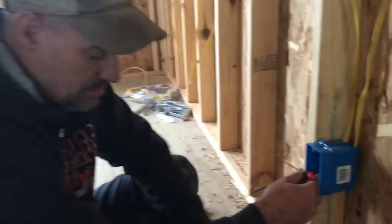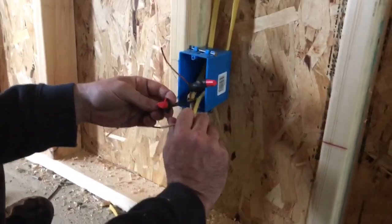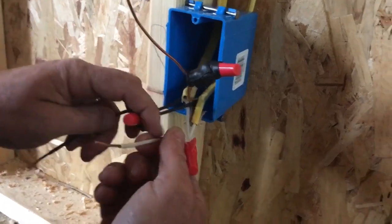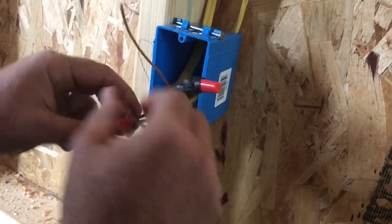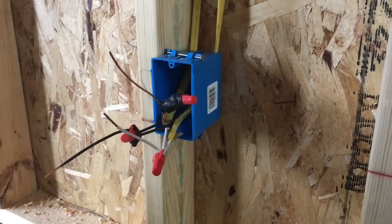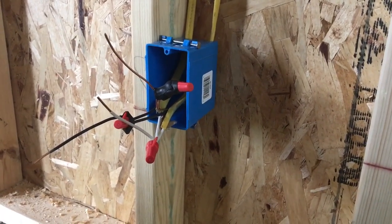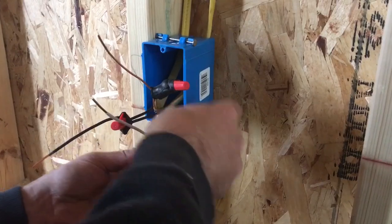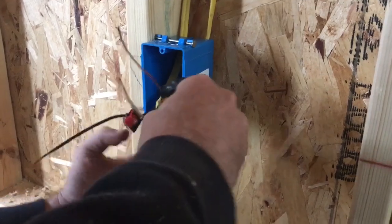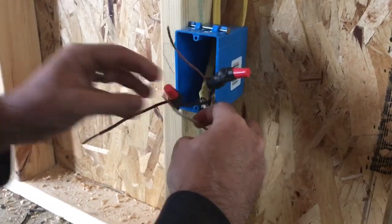We've pigtailed all the wires now — neutrals together with a pigtail going to the outlet, creating singles that will attach to the receptacle. We've also wrapped some electrical tape around the wire nuts. It's not necessarily code, but it's just another layer of safety in case something gets knocked loose in the box.